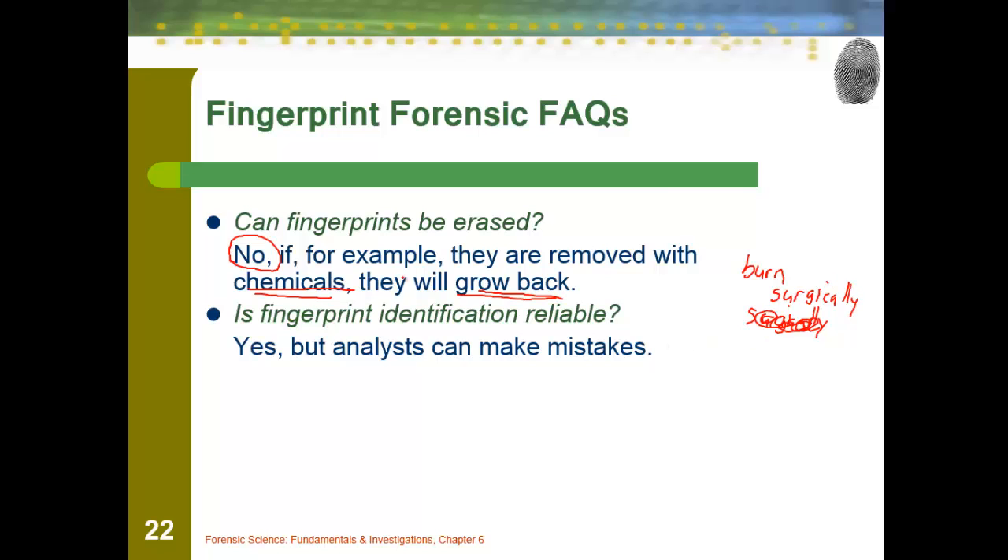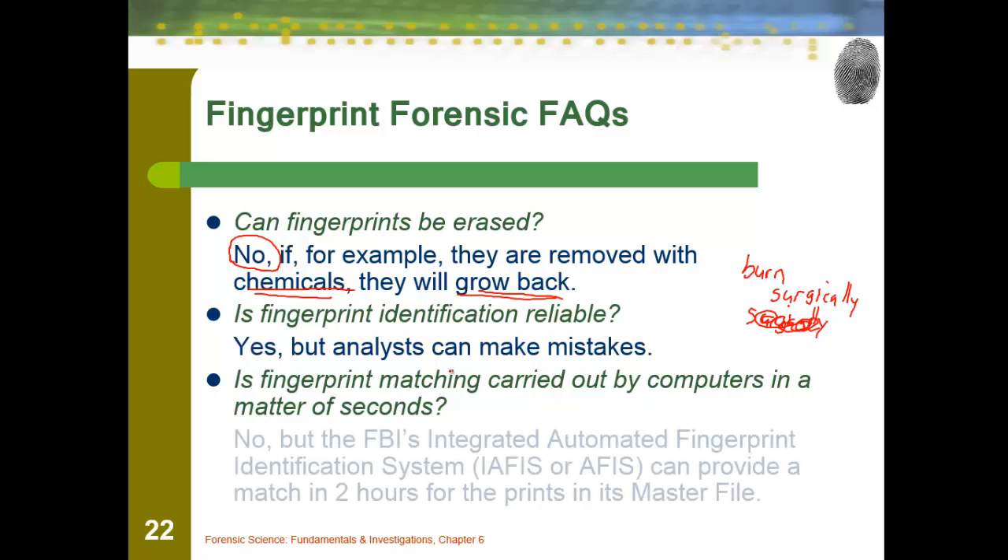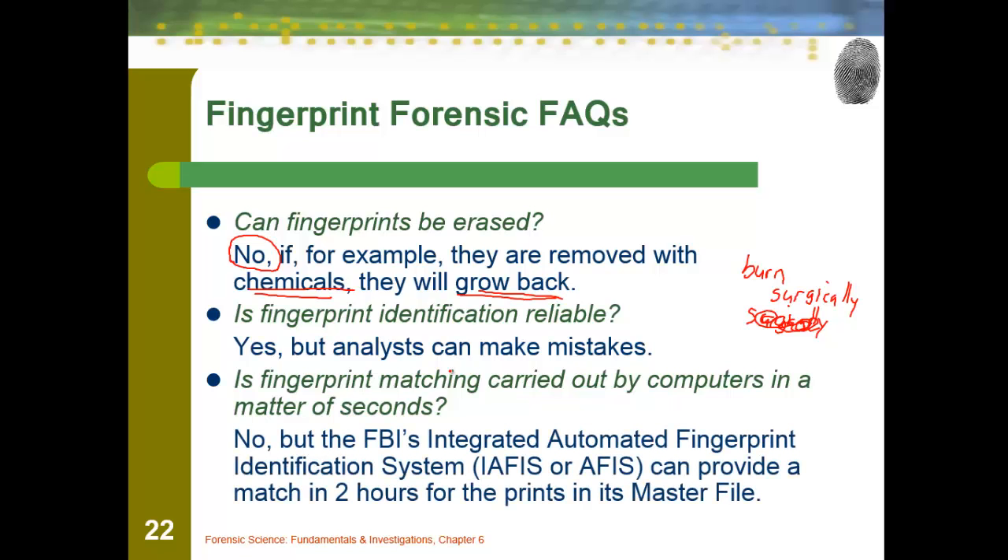Is fingerprint identification reliable? Yes, but some people can make mistakes. So far, no two people seem to have the same ones. Fingerprint matching carried out with computers — no, it does take a long time to actually match two fingerprints together. The Integrated Automated Fingerprint Identification System, or IAFIS, uses the master on file versus the print that's accepted, and it takes about two hours for a computer to actually match those prints up.